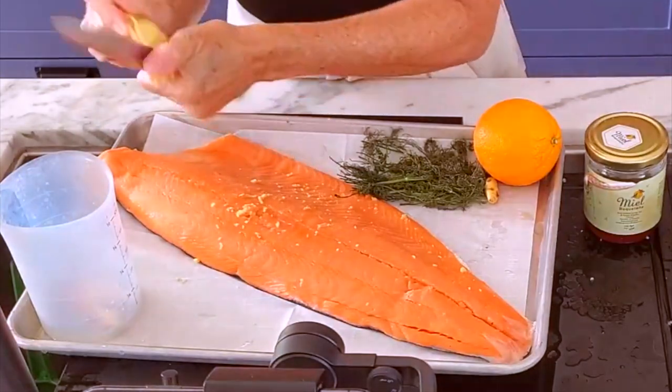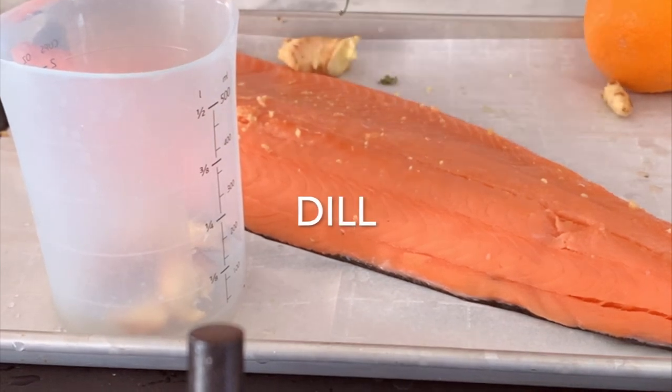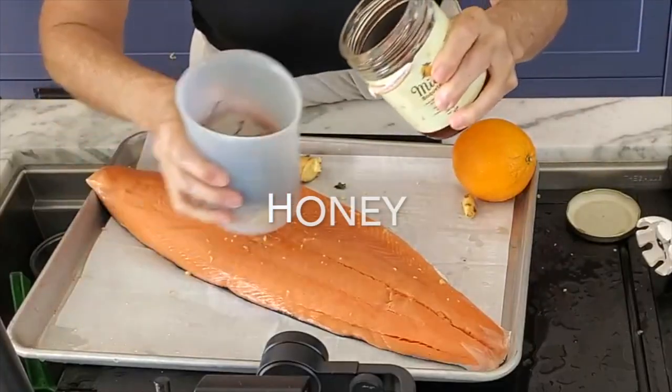You need four basic ingredients: ginger, dill, honey, and some orange. The first thing we're gonna do is make a blend that's gonna be the glaze, the sauce, the seasoning — everything! One step!